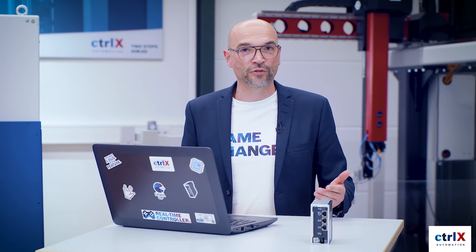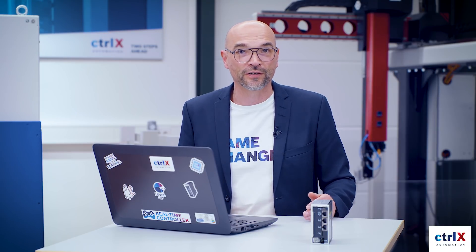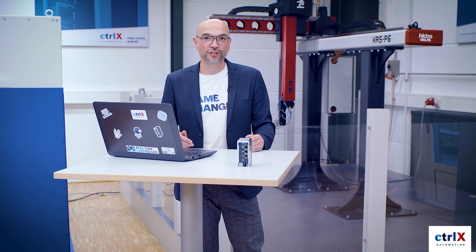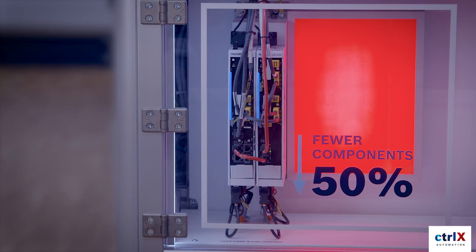In our first episode, we showed you how you can intuitively configure all the components with the help of our ControlX configurator. In the background, you can see a typical Cartesian robot for unloading an injection molding machine. This is the first focus application for ControlX automation. But let's have a look into the cabinet. Here you can see the most compact drive on the market — our ControlX drive.